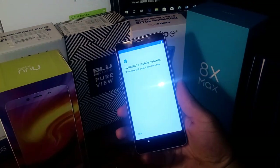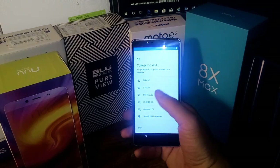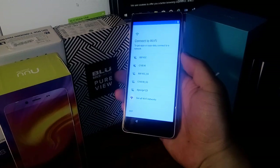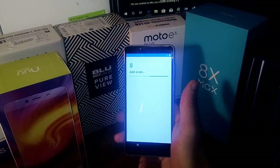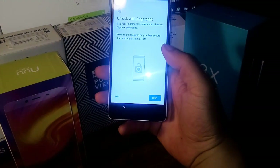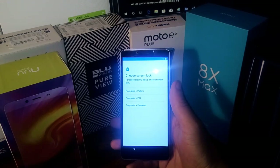It says connect to the mobile network, but there's no SIM inside so we're going to skip that. Now we're looking at the Wi-Fi connection screen — you are getting 5 gigahertz Wi-Fi, which is cool. The screen actually does look really bright. Let's skip Wi-Fi for now and continue. It says set the time and date — we're going to select next and just skip everything right here. Now it's going to give us access to the fingerprint, and it says create a pattern, so let me just pause the video while I create a pattern.